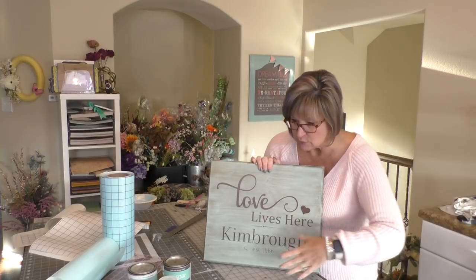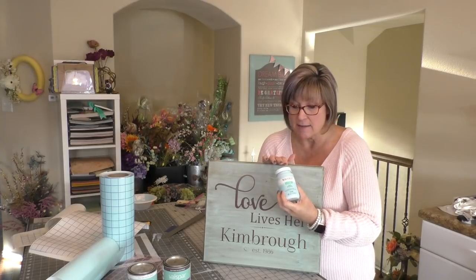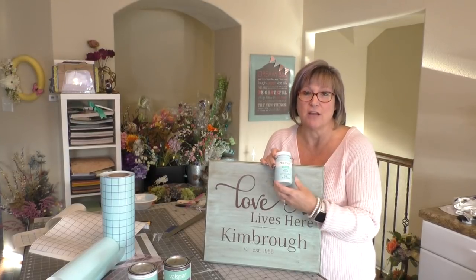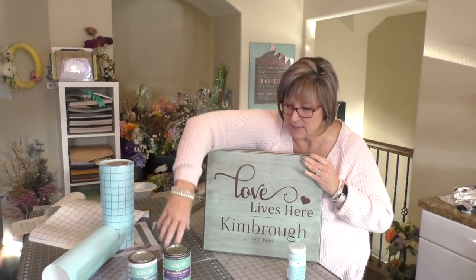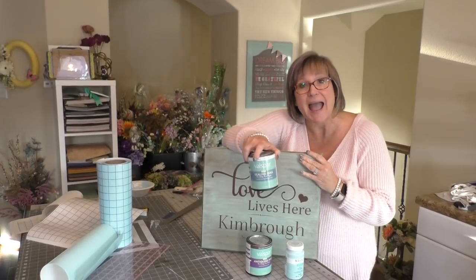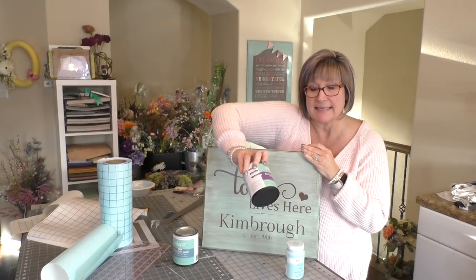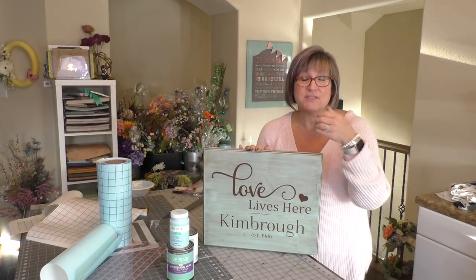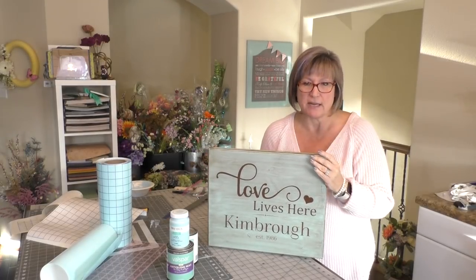This is a wood sign that I used some Waverly chalk paint that I bought at Walmart. You don't have to use that super expensive brand of chalk paint that costs $25 for a quart. I think I gave about $6 for this, and it goes a really long way. I also used a three-step process: Valspar sealing wax as the second step, and then antiquing wax as the third and last step. Now for us, this sign is going to be hung outside, so I'm going over it with a matte poly finish to protect the wood. You don't have to do that if it's going to be inside your house.